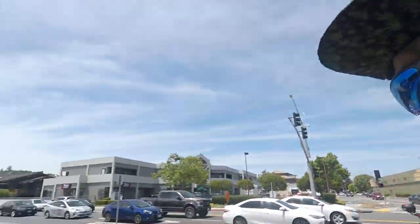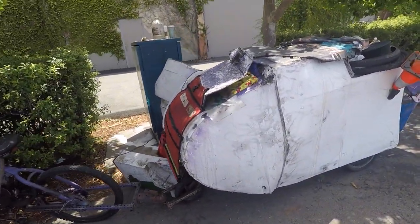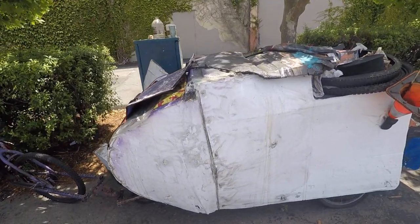Alright, we're gonna try this again — my GoPro kept turning off even if I didn't say the word 'off.' I want to show you my bicycle trailer.